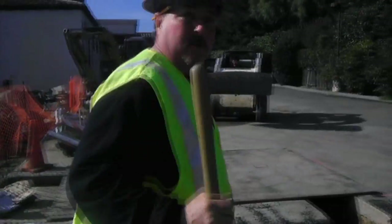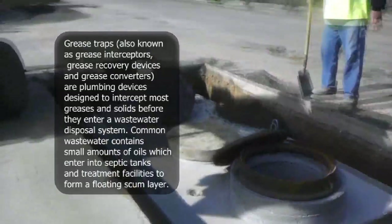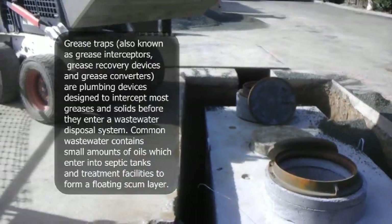So what is a grease interceptor, Mike? Grease interceptors are used in restaurants for clarifying the grease before it goes into the sanitary system.